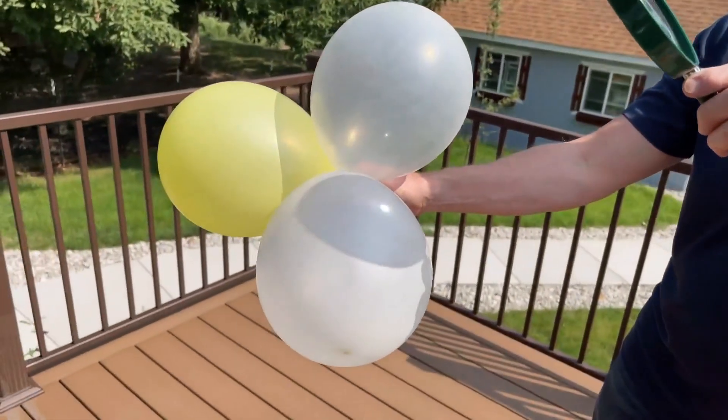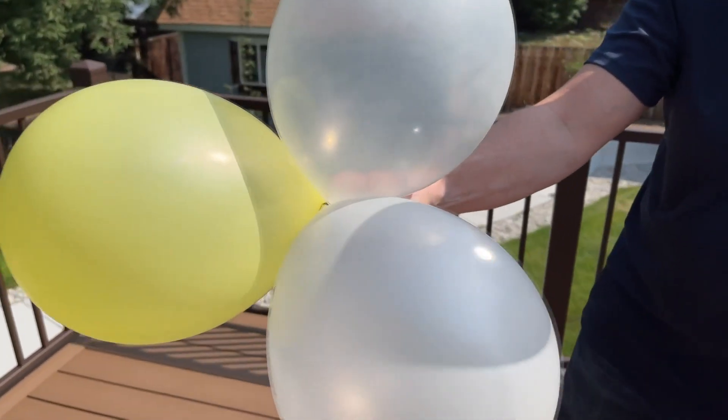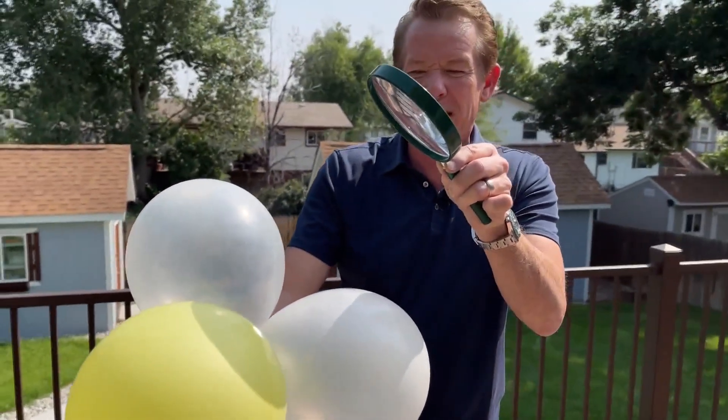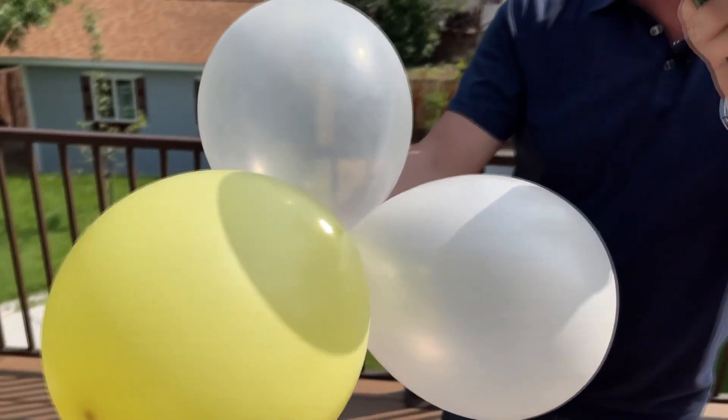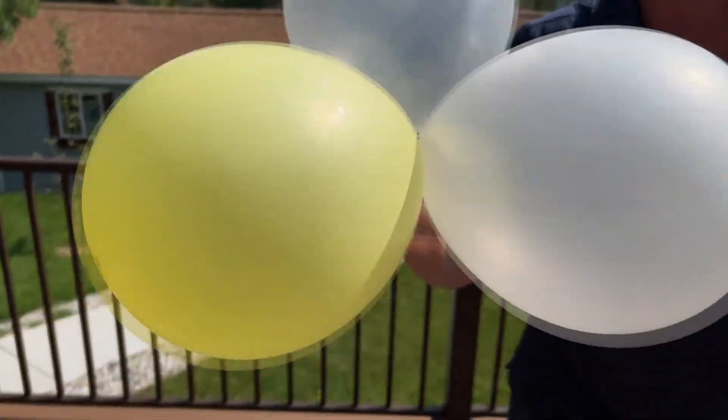The clear balloon makes sense because the energy is just transmitted through the balloon. But what about this white balloon right here? This white balloon actually reflects the energy. So while the other balloons pop so easily, these balloons — even holding the magnifying glass on them for a long time — it's hard to get these balloons to pop. You can see the mark on there.